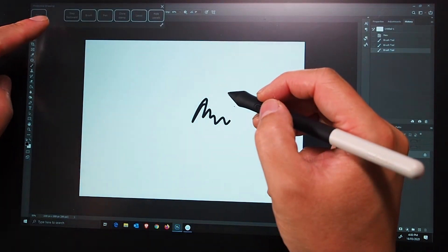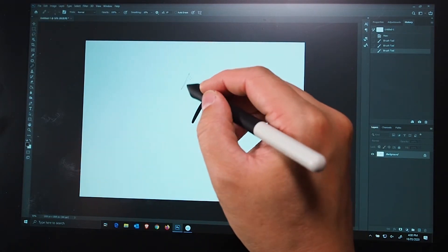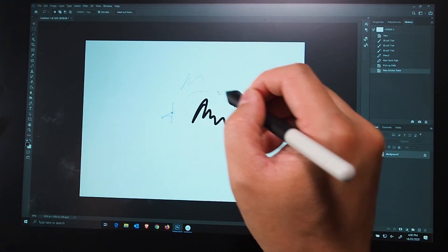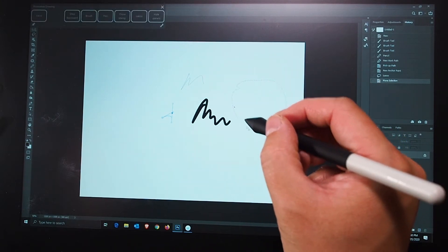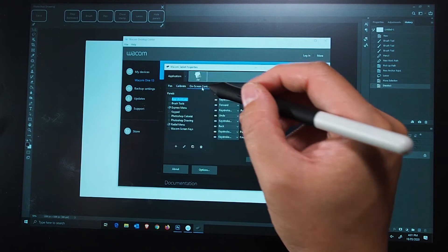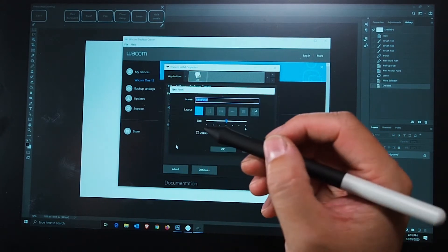You'll see at the top there are some controls you can use — brush, pen, and other options. I press it again and it cycles to other things, like lasso. That's what you can do with these quick panels. For a bit more power, go back to the Wacom One pen settings, then on-screen controls. They've got some presets ready there.